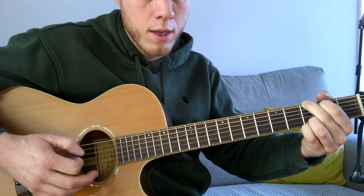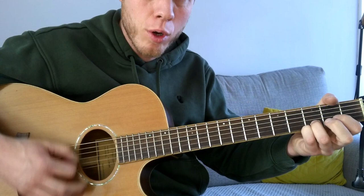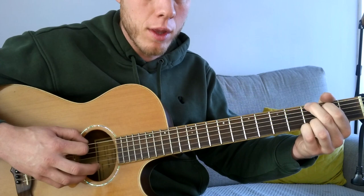We're going to take the top two fingers off — the second and first fingers — and hit the open A string. The strumming is exactly the same: bass, up, down, up, then accented strum, up, down, up.